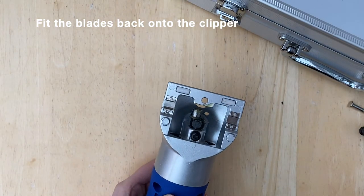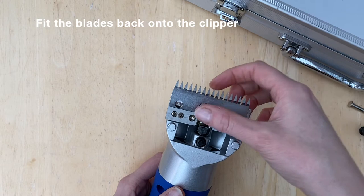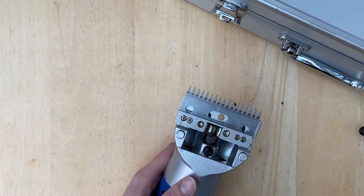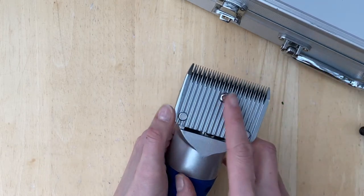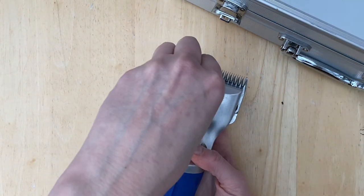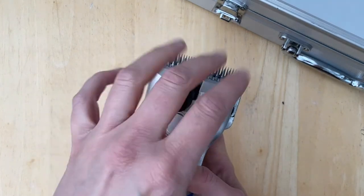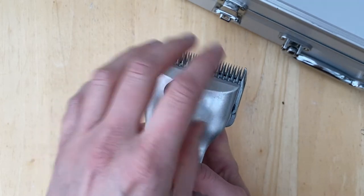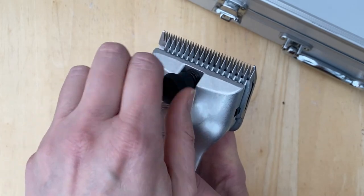Then fit the blades back onto the clipper head. Leave the tension loose until you're ready to clip again.